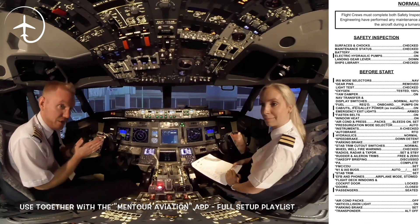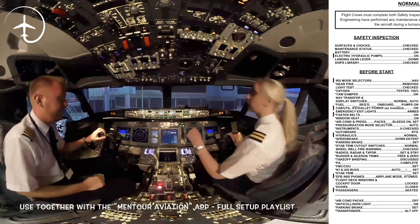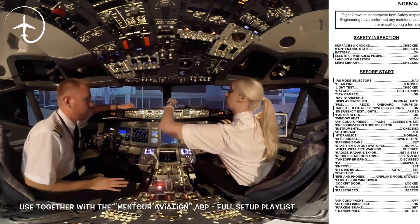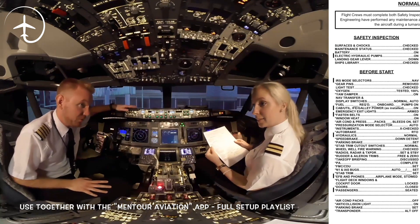It's time to start doing the checklist. I'll take the safety inspection check and before start checklist down to the FMC CDU, because we're still waiting for the performance.